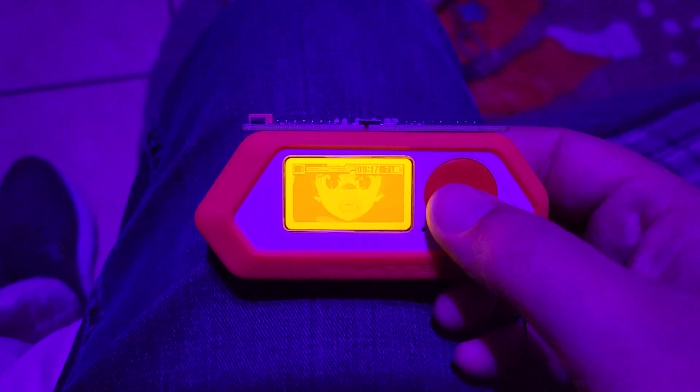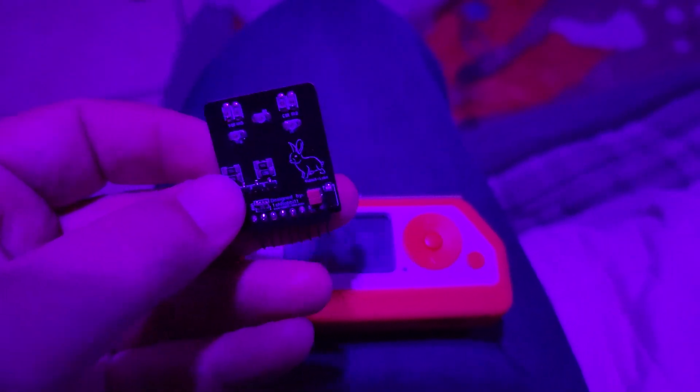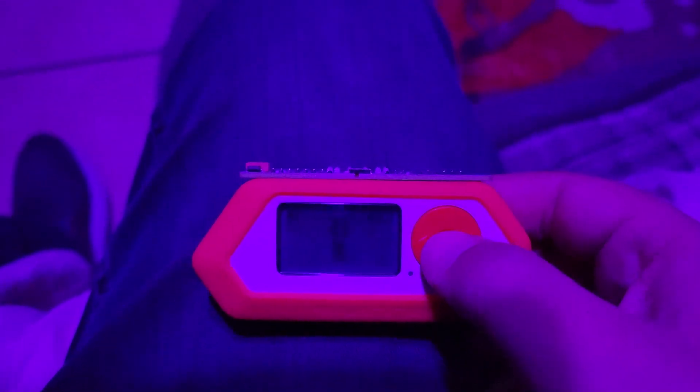This video is a proof of concept to show how to use the master blaster, which has nearly double the amount of LEDs as the original IR blaster by Rabbit Labs. Same process, but I'm going to go over it one more time with the new board.